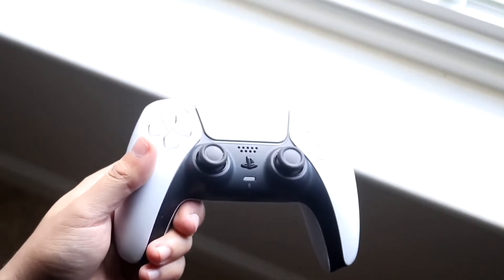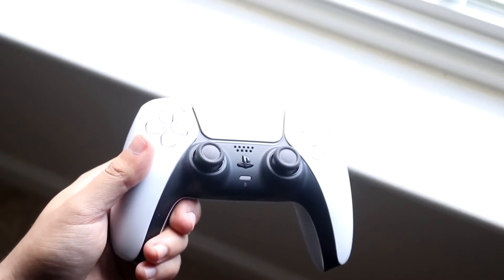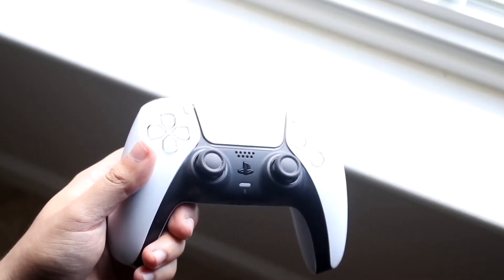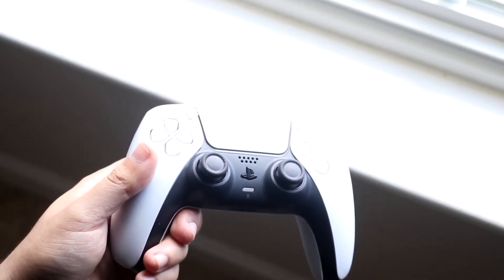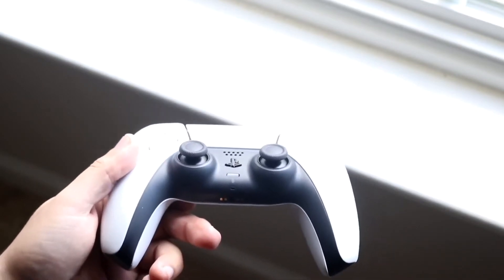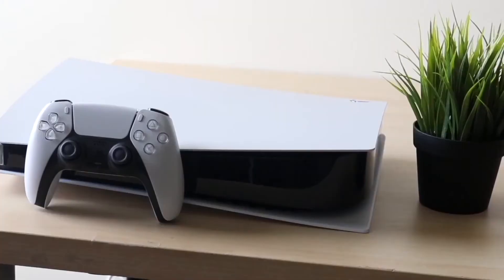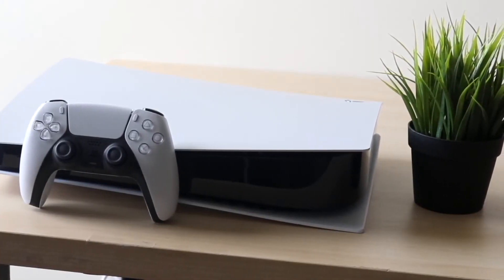Look at the top of your PlayStation 5 controller where the USB port is and see if there's any dust or debris. That port is where your power and charging comes from, and if it's full of debris it's not going to work. You're going to want to make sure that port is cleaned out — get a can of compressed air and blow it in there.